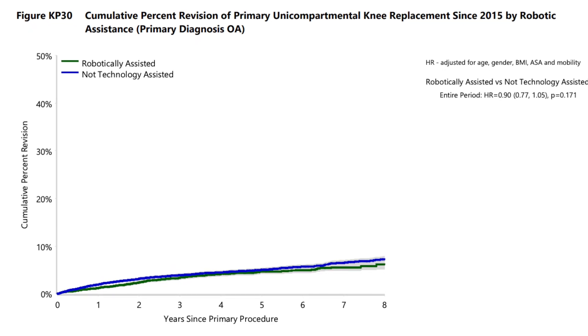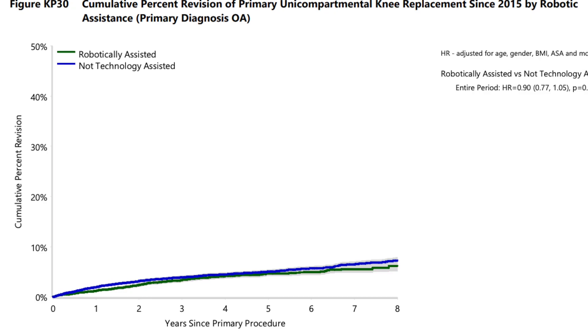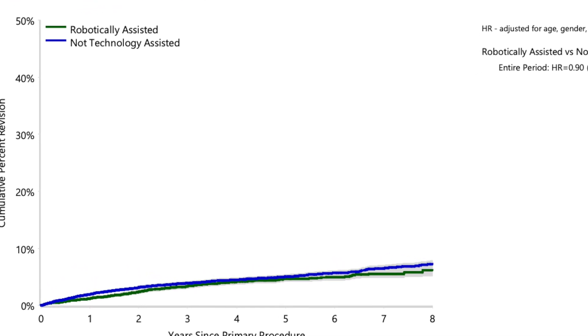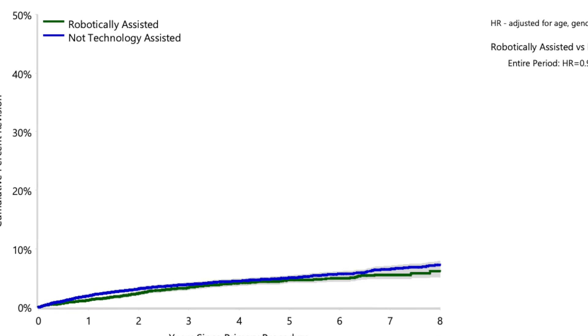Finally, we have to look at the value of the robot. Unfortunately, robotics — just like we saw with primary knee replacement — don't seem to have any significant impact on the revision rate with a partial knee replacement.